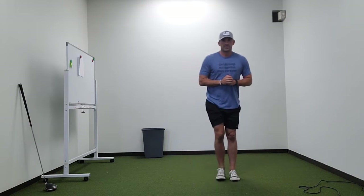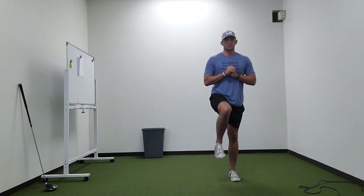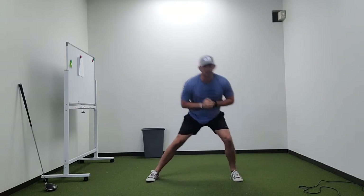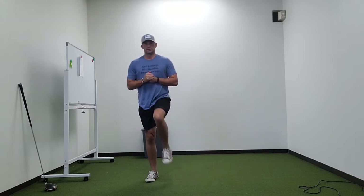We'll do some lateral lunging — drive off into the march. Lateral lunge, drive off into the march, 8 to 10 reps each side.